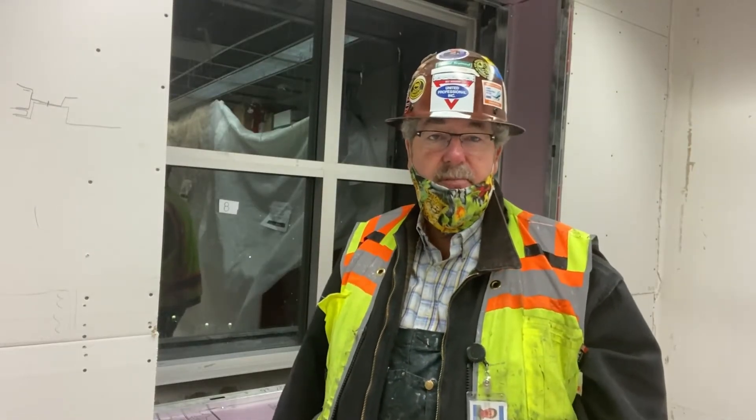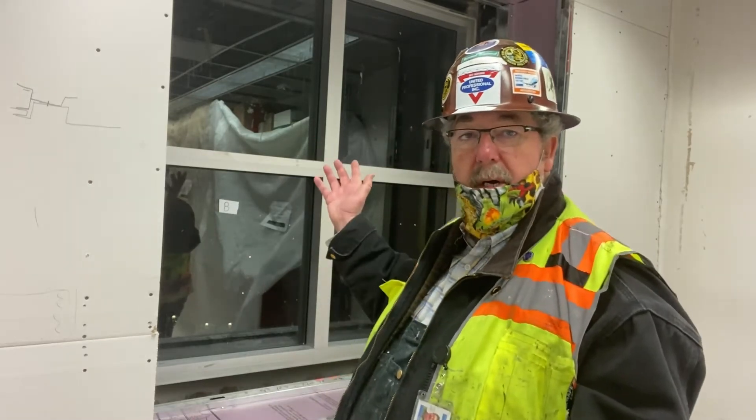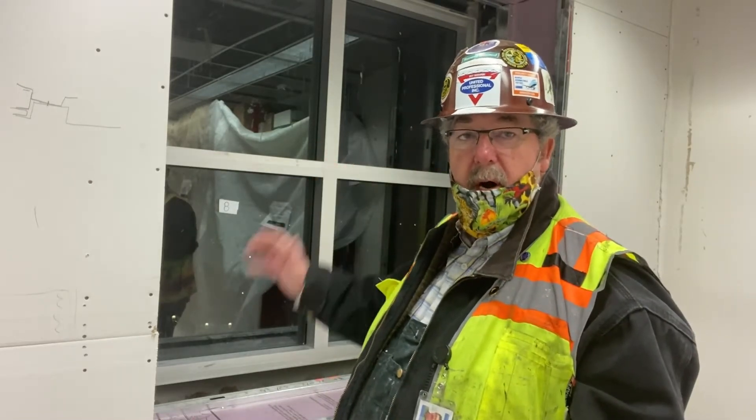Wayne Beltre here with United Professional. We're at the Harborview Hospital doing a pull test for some silicone sheeting that we installed a week ago. We're going to take a look and see if we have good adhesion. Right now we're going to perform a pull test on the window jam behind me. Let's take a look.